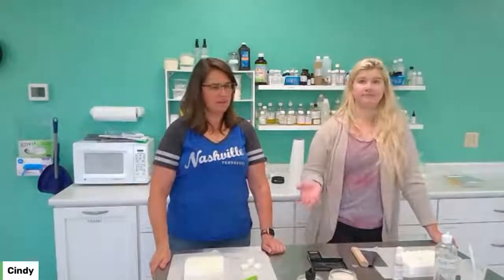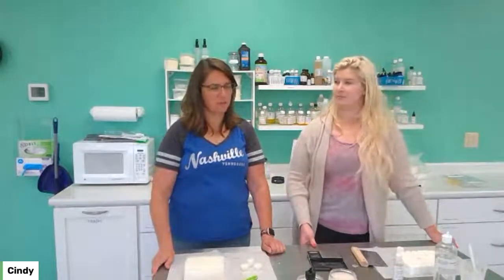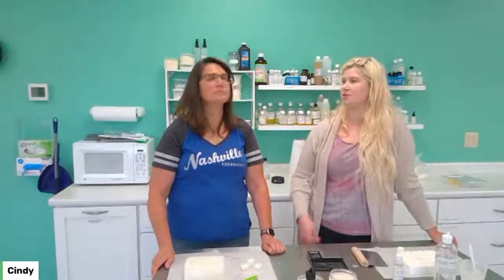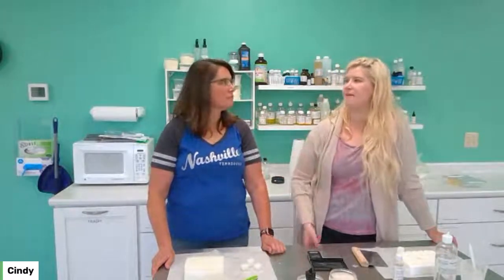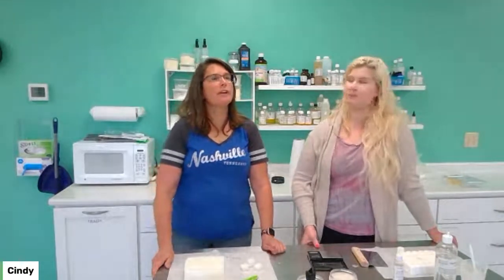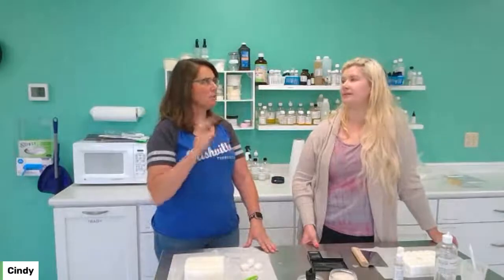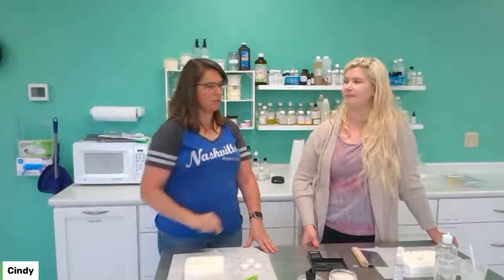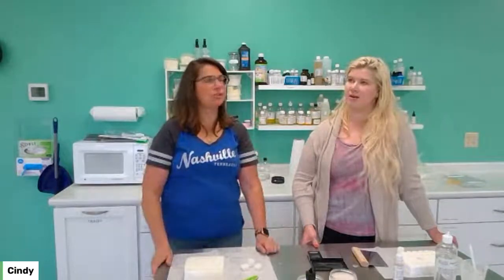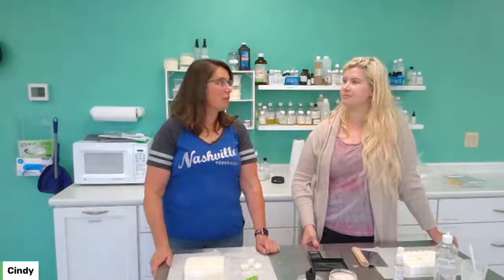That's how easy that is — super, super easy, nice and easy recipe. It's really a nice soap and I'm excited to use it. I don't use a shaving soap or cream now — I use regular soap, which is okay but it's not great. When I use regular soap for shaving, my skin's a lot drier. This would be more moisturizing and it's got the clay in there that helps. The shaving soap — next level up.